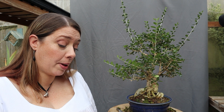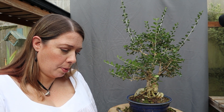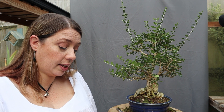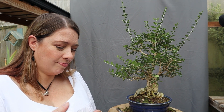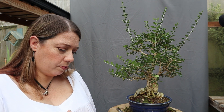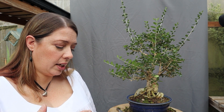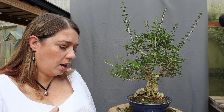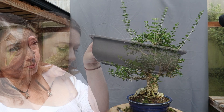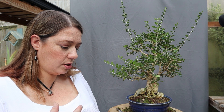A bonsai pot will definitely give balance to the composition; however their main purpose is to slow the tree's growth, help balance energy distribution, and make the tree grow in a way that gives the impression of age — short internodes, textured bark, that sort of thing. If you want your tree to gain vigour, thicken up significantly, or heal big wounds, then a training pot — usually deeper than a traditional bonsai pot — a nursery flower pot, or even planting in the open ground is the way to go.